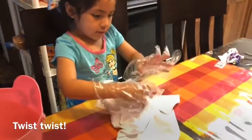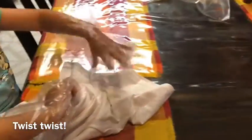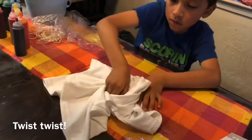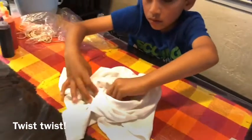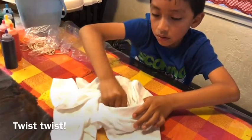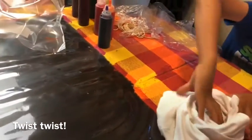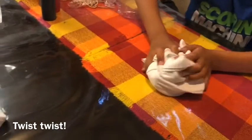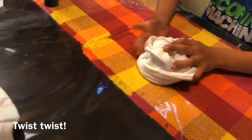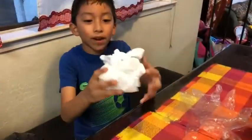Keep swirling here. You have to grab it — don't leave the middle. Keep swirling with one hand. Like this? Keep going, Huma. This is how we wrapped it.